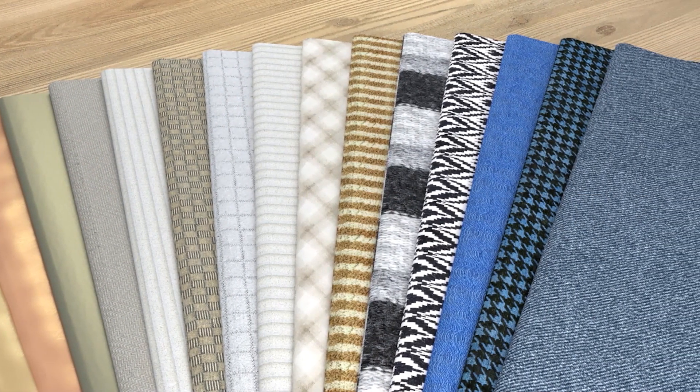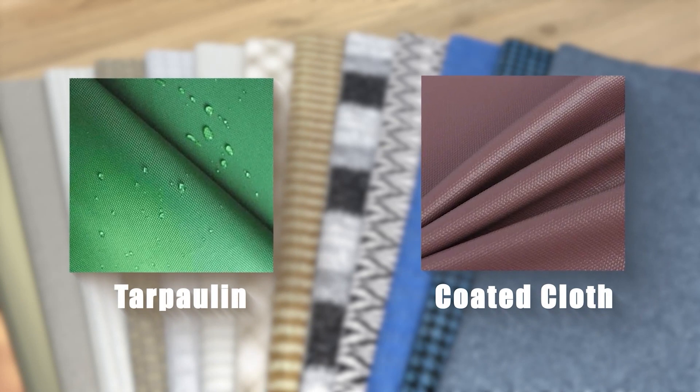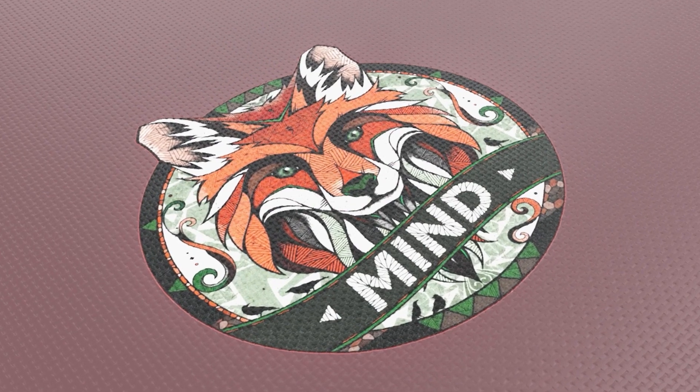In terms of fabric material, some special fabrics such as stockings and coated fabrics are very thin, and the coating is a gel-like material, so only cold peel film can be used,